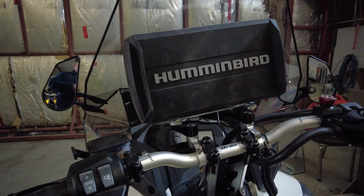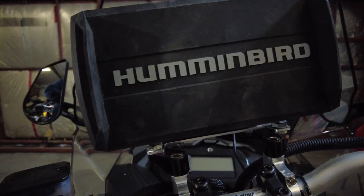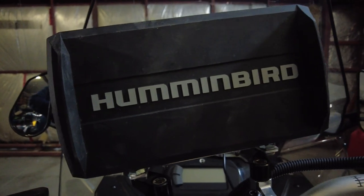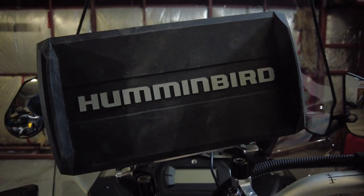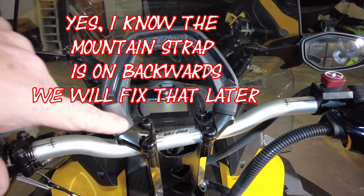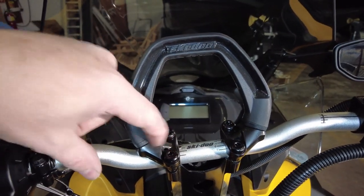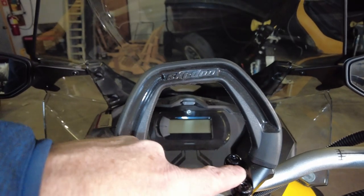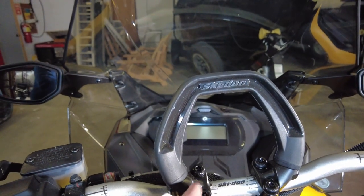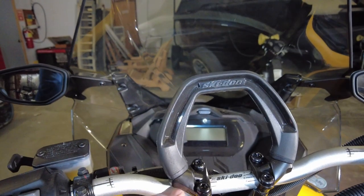Here we have a chart plotter mount that I did up last year on an Expedition Sport 2020 model. It fits fairly nicely in beside the handlebar brackets. On this particular model we probably could have come off of the handlebar bolts just like we did on the Bearcat that we did a few weeks ago. The LE is a little bit more complicated — you've got a mountain strap here and the mountain strap has a nice little rib that comes out in the middle that makes it more difficult to catch these four bolts.